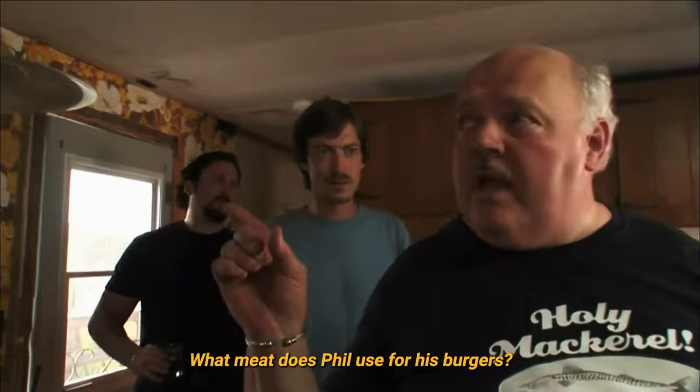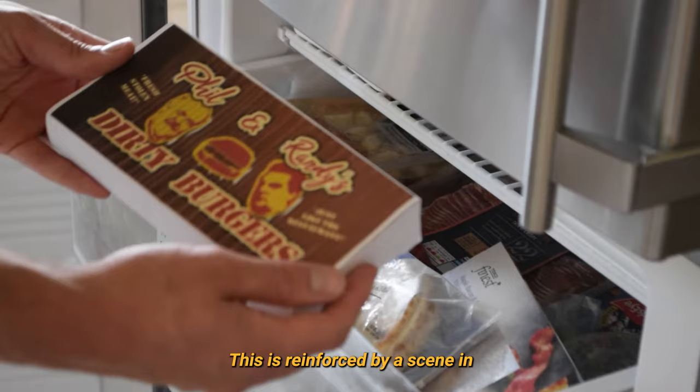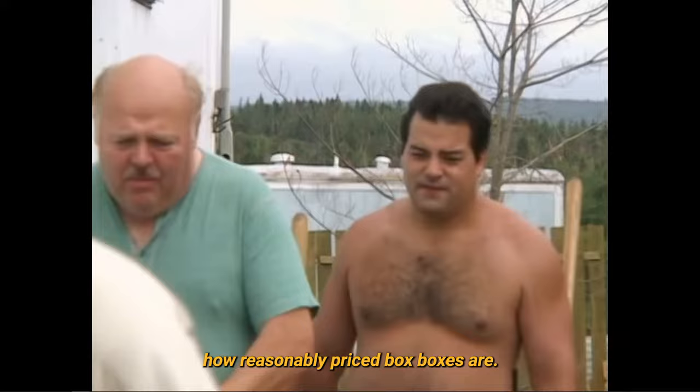The most pressing question is: what meat does Phil use for his burgers? Given that the burgers on the grill in this scene look like blackened hockey pucks, I think it's safe to assume that they are in fact purchased frozen burgers. This is reinforced by a scene in season 5 episode 5, when Phil mentions to Randy how reasonably priced boxed burgers are.